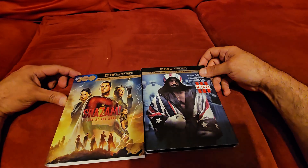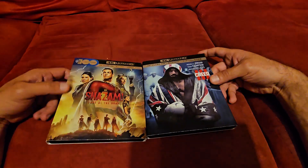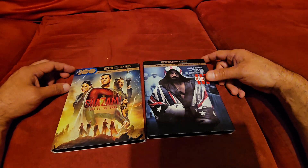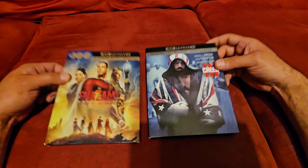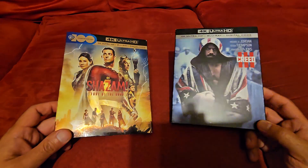What's up YouTubers, welcome back to the channel for another video. Today we're going to take a look at two deliveries that came in today. We got the Shazam Fury of the Gods and we got Creed 3. These both came in today from Amazon.com.